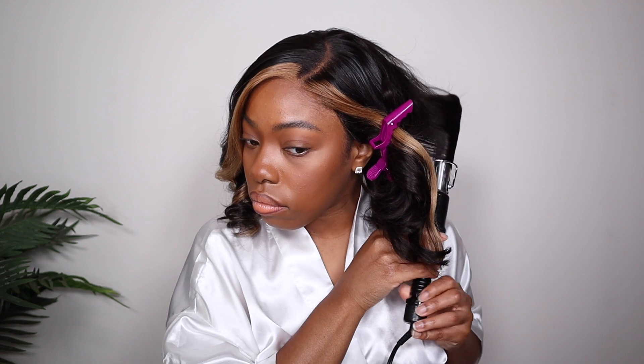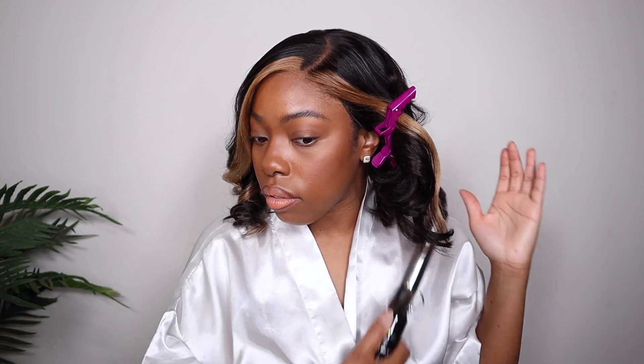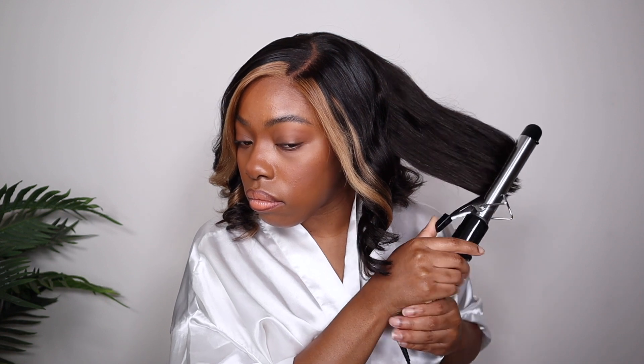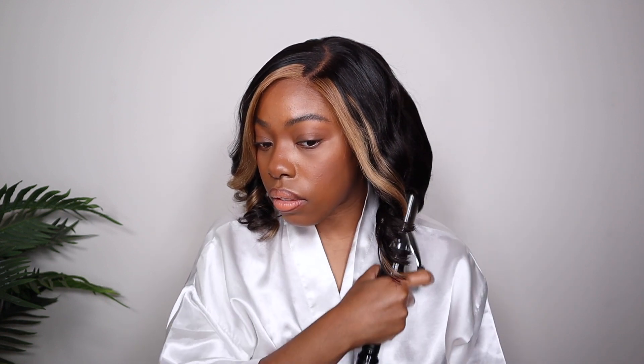The only reason I'm doing this extra step is because the hair was a little frizzy — it just came out the box and I was messing with it, so it's expected. If you don't have time, the wig comes ready to go, so it's completely up to you. I just wanted the curls to look a little more polished, so I went in with my curling iron and got to work. It was really easy — just one, two, three, let's go!